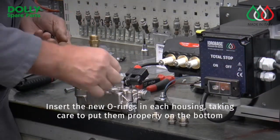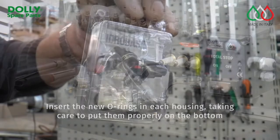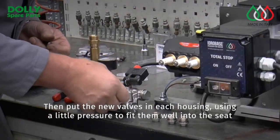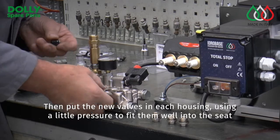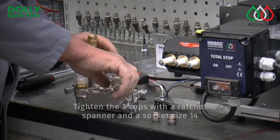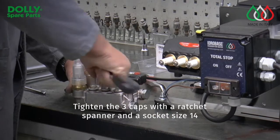Insert the new O-rings in each housing, taking care to put them properly on the bottom. Then put the new valves in each housing, using a little pressure to fit them well into the seat. Tighten the three caps with a ratchet spanner and the socket size 14.